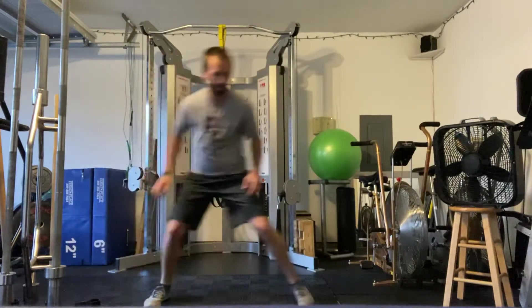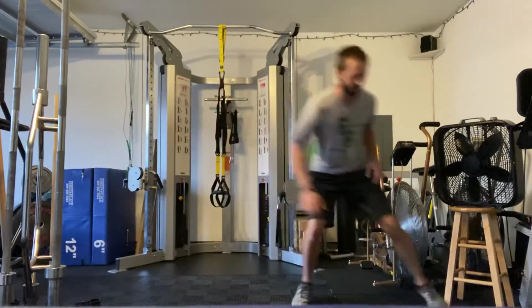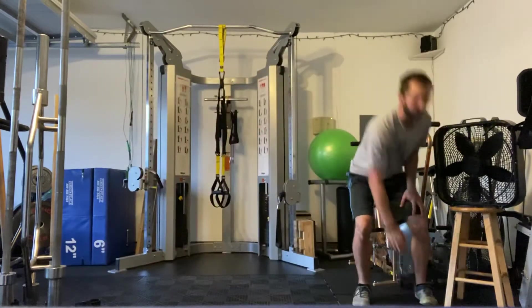I like reaching down with that inside hand to get a little bit more intensity and get a little bit lower. It might be two, three, or four shuffles depending on how long your band is.